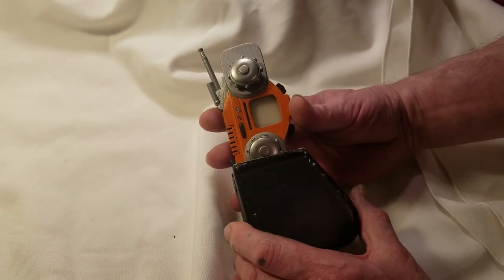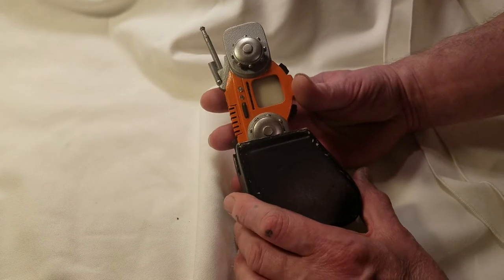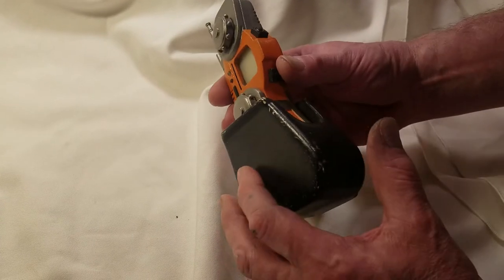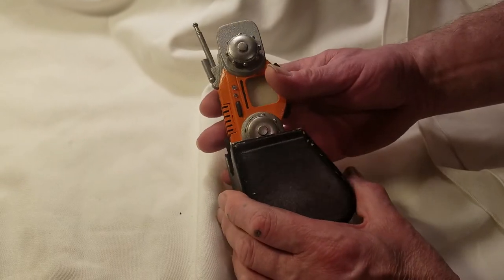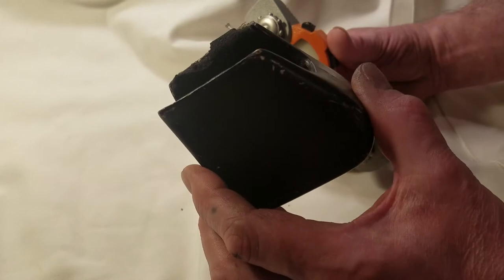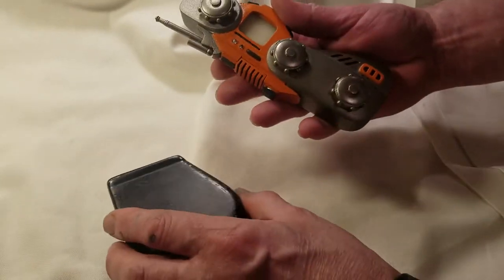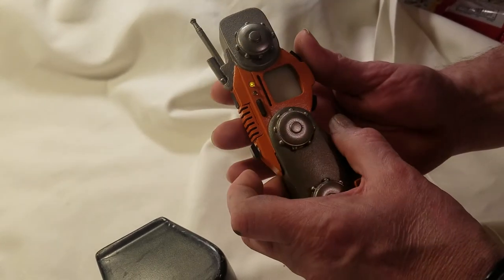This is an original 1993 VPAL from the first season with the original holster. For those of you who don't know much about holsters, this one was custom made out of styrene, or vacuum formed. This is a complete working VPAL.